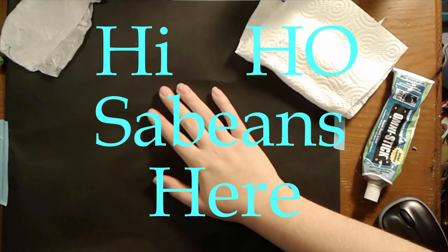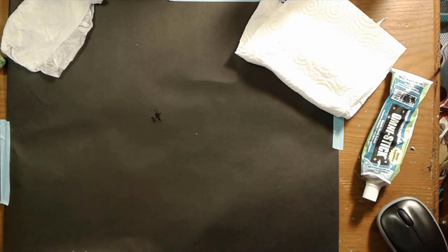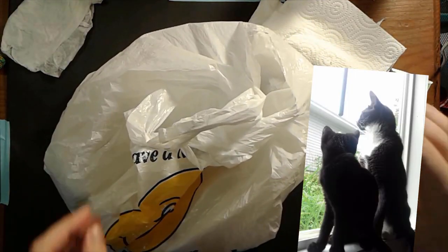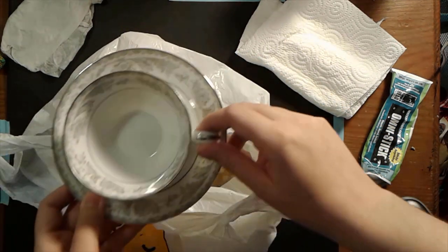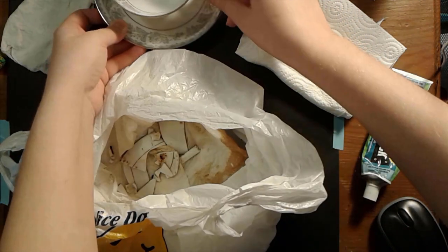Hi-ho! Sabine's here. So this week is going to be a little bit different. I needed to do something because my darling kitty cats decided to break something — they broke one of my favorite teacups. And I know when I post this video I'm probably going to get a message from my mom being mad at me. So here's what it looks like.